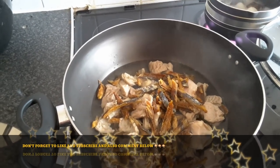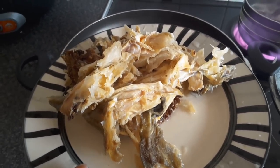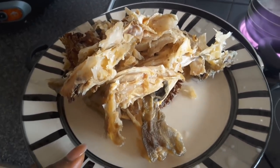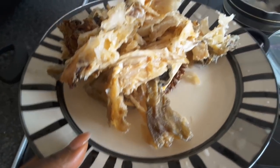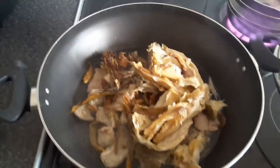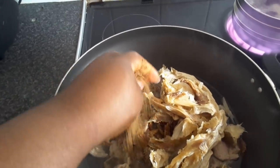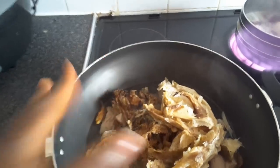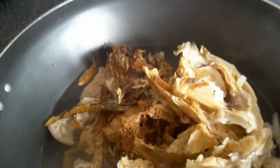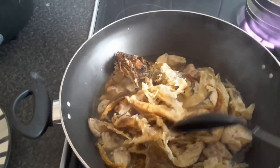I've added the sour dry fish and the stockfish head to the pot. I soaked the stockfish head in hot water for a bit, then used my hands to break it into pieces. I made sure to wash out all the residue, as Nigerians say. I've now put it in the pot and added three cubes of Maggi. I'm giving it a good stir.